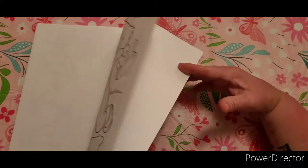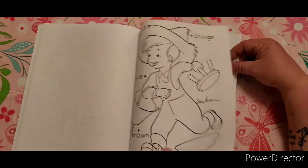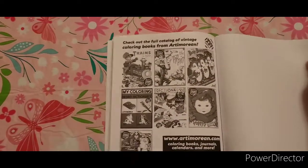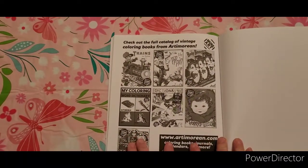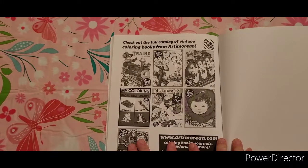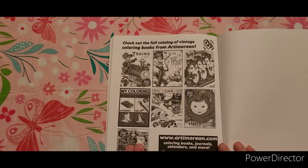On the last page of the book, it has their dictionary pictures of their other books that they have. It gives you the website to check out — it's www.artamorin.com. It also has their Facebook, Twitter, and Instagram information.